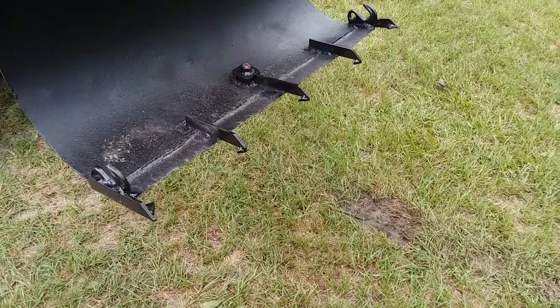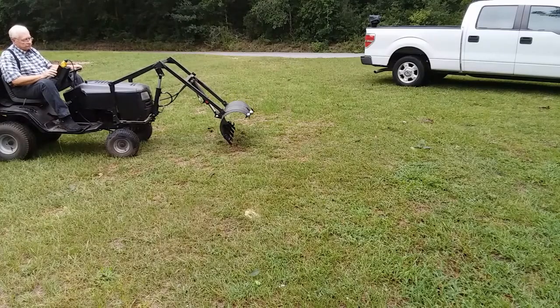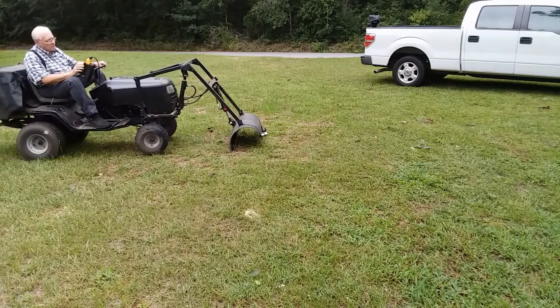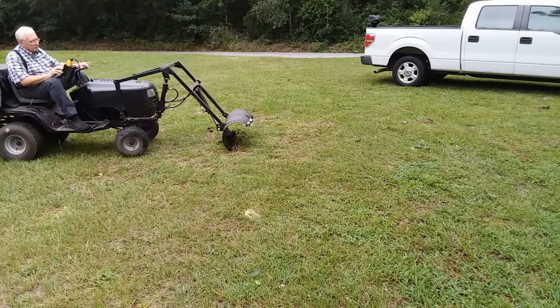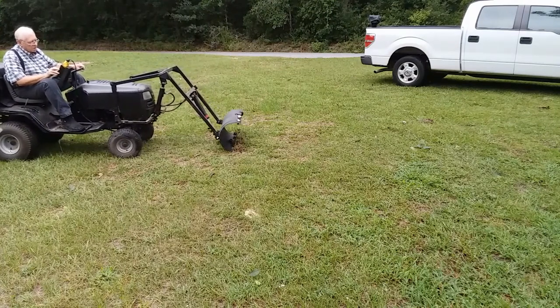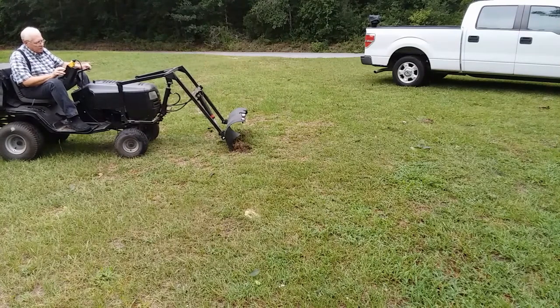I wanted the teeth to penetrate, so I didn't want them too massive. As we can see, it does sink into the ground with a little bit of rocking back and forth, but the time it takes to break through this ground is greatly improved over what it was without any teeth on it at all.